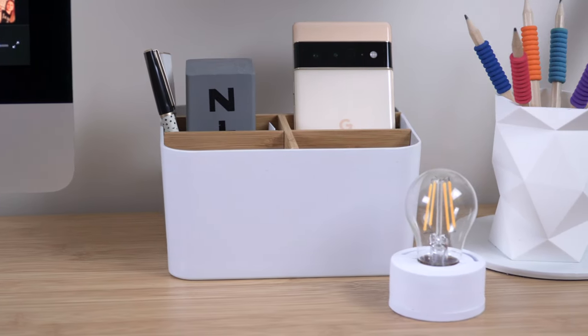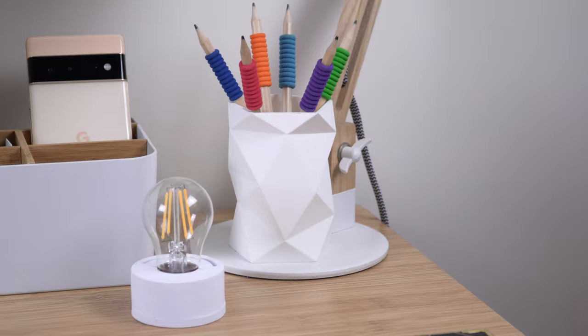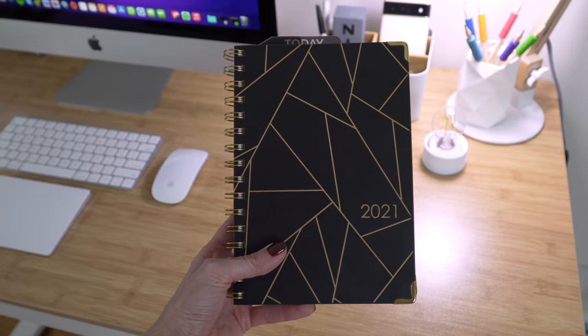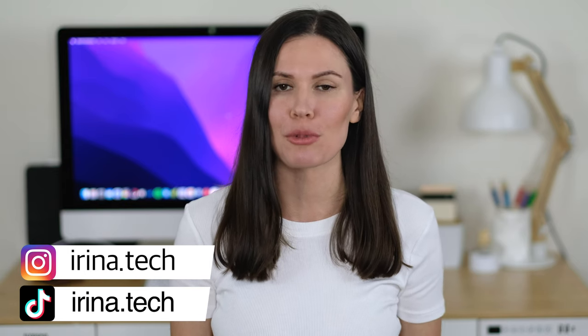I'll put all the links in the description. Another piece of my desktop is this silicone pen holder — I've thought about getting rid of it but it does its job and looks good, so it stays. And the last thing on my desk is my planner, which has been a game changer for me this year. The actual physical planner works better for me than an app on my phone, though I still use an app when I don't have the planner with me. I hope this desk setup inspires you to improve your workspace and make it more comfortable and aesthetically pleasing. Thank you so much for watching and see you soon!